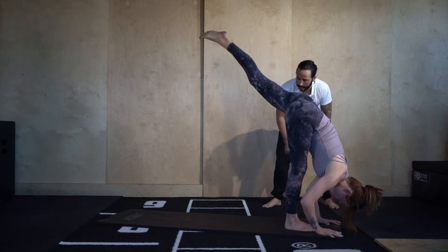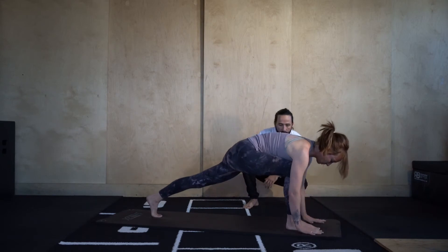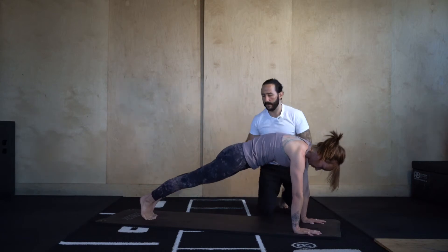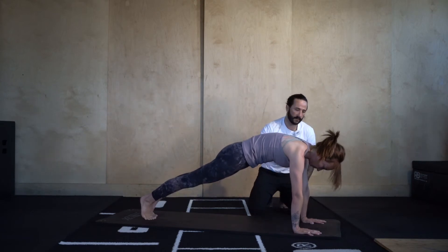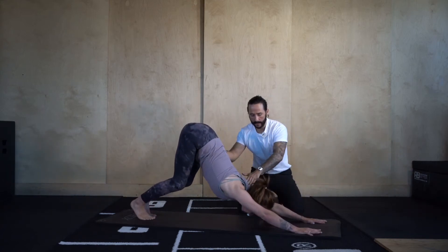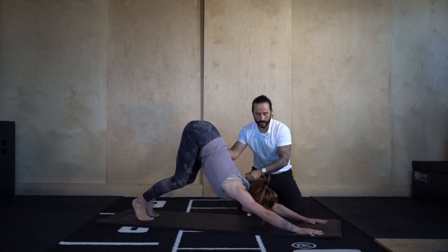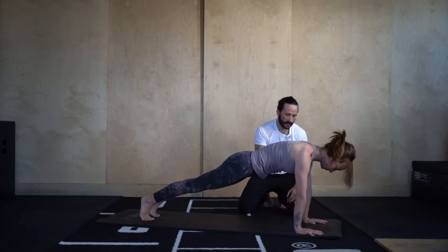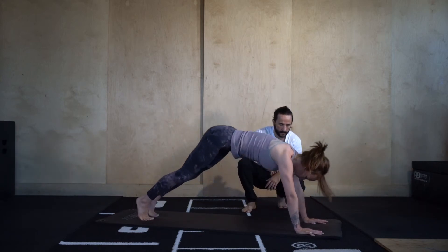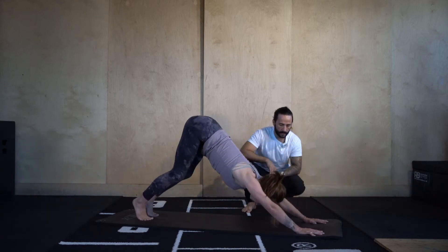Step it back — runner's lunge, step the left foot back. Then from here go high plank, step the right foot back in line with the left. We're rounding into the upper body, pelvis slightly tucked under, belly button draws in. We're going to go down dog to high plank — push up and back, then take it back to front. Let's go four, three, two more, last one.